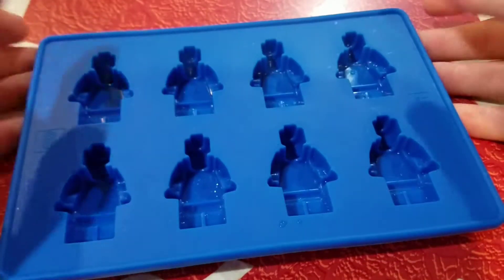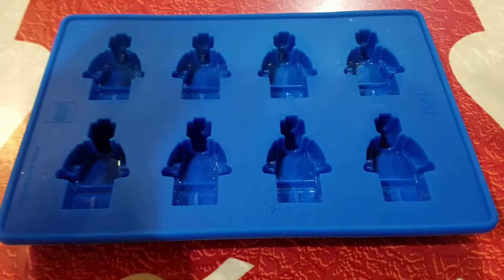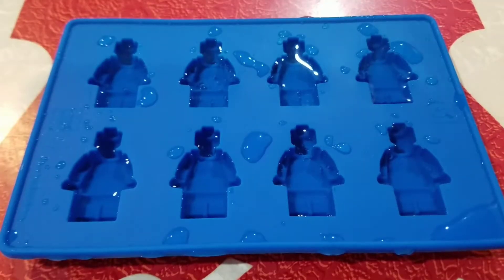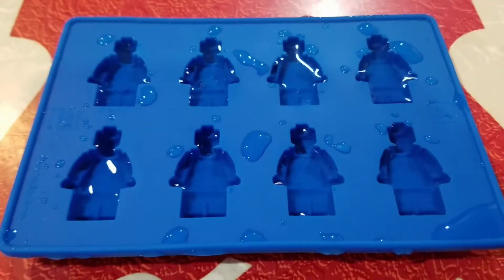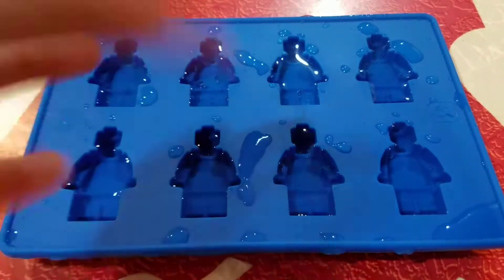Let's get on to the video! All you're gonna need to do is just fill up this ice tray. Fill it up like I just did, and then all you need to do is put it in the freezer overnight - I'd say overnight or 24 hours. Just put that in the freezer overnight.